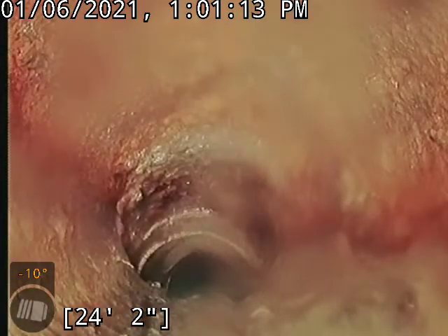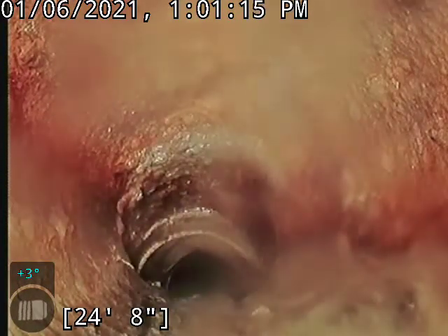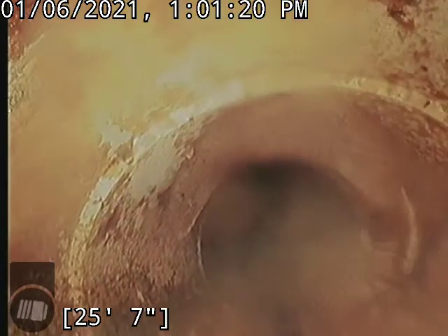All right, and right about — looking like 25, maybe 26 foot — was our transition. And at about 26 foot, our transition to that cast iron.